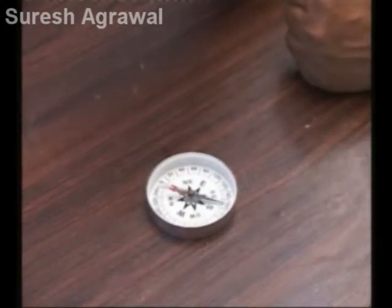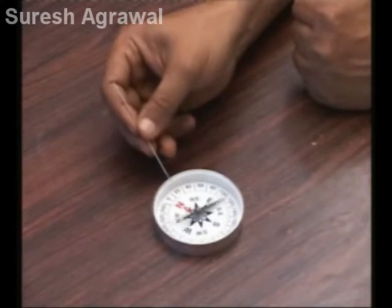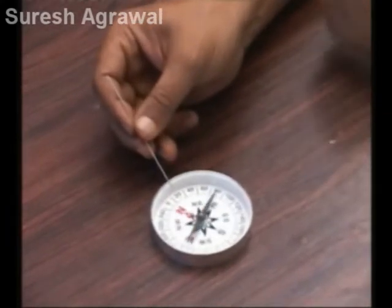Now test its polarity. Bring it near a pole of a magnetic compass. One end attracts while the other repels.